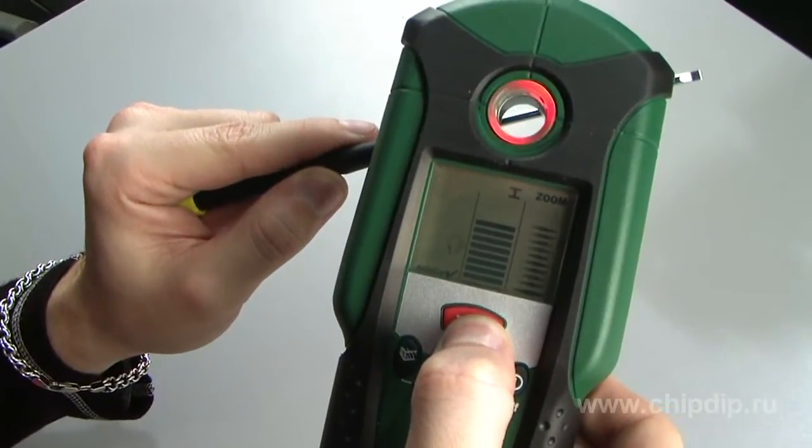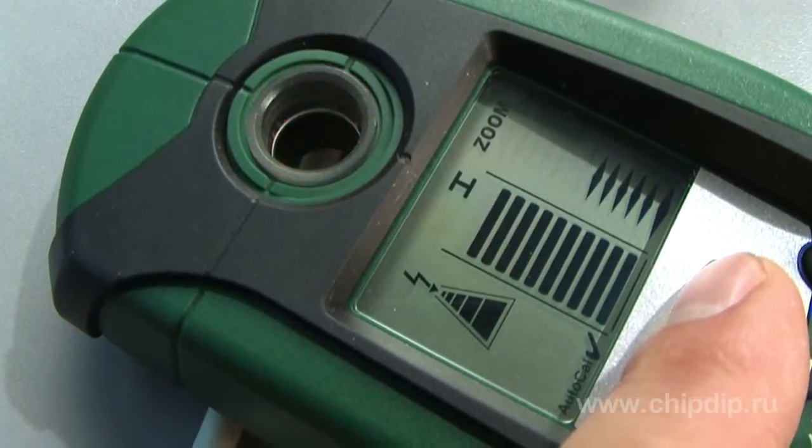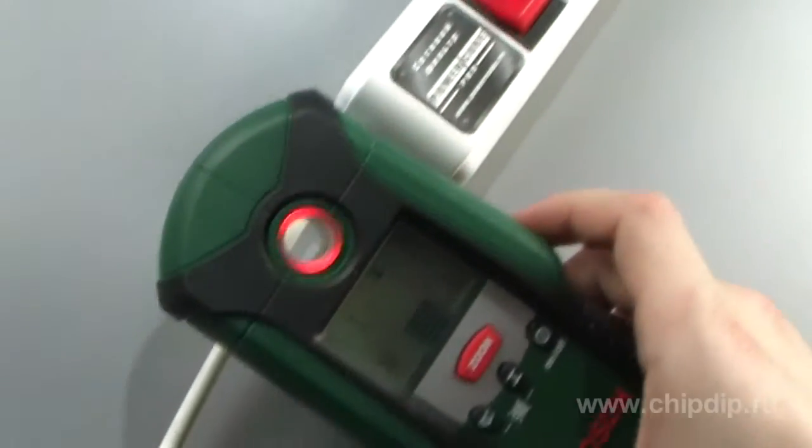When the measuring gauge approaches any metal object, the indicator measurement registration is increased. Use the zoom function to place objects with a precision of 1 mm. The device also detects electric cables with a voltage of 110 to 400 volts.